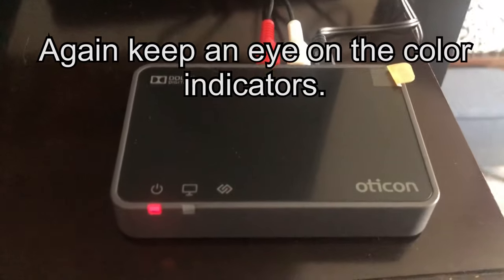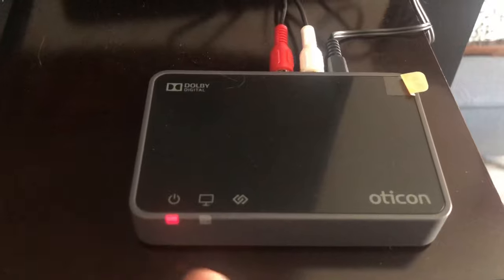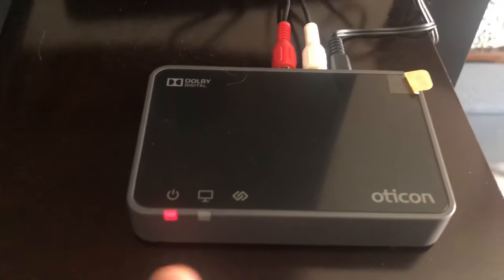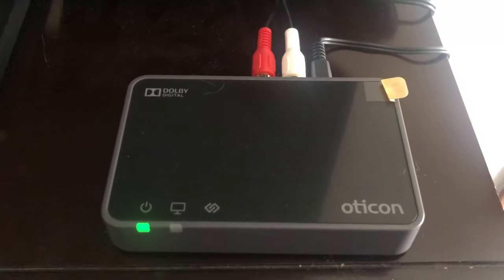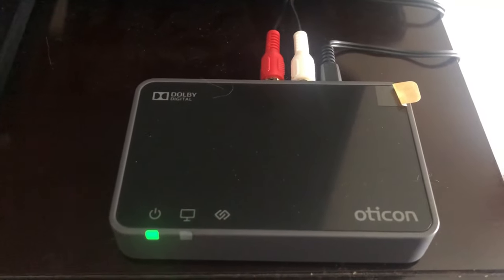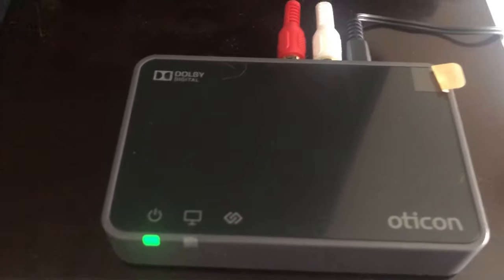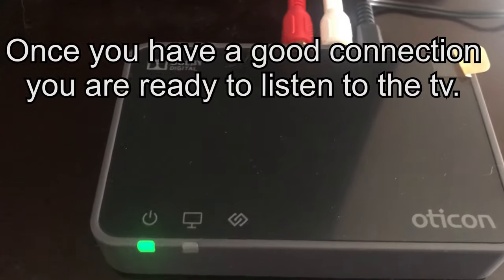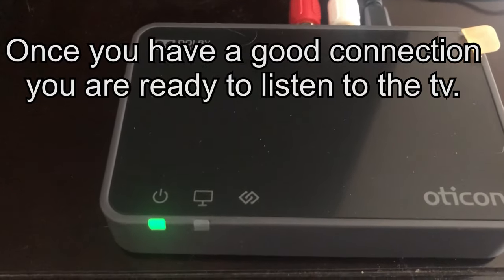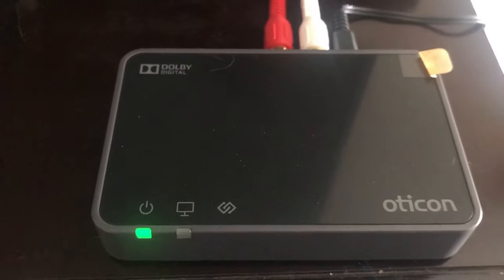After pairing the hearing aids and taking them off the box, the light showed red on one side and no color on the other. After referring to the user manual, I realized the red light meant it was powered on but not streaming. Now there are green lights, but a blinking green light, which means it's not streaming yet. Make sure your TV is hooked up, and if you see a specific color, refer to your user manual to know how to resolve those particular issues.